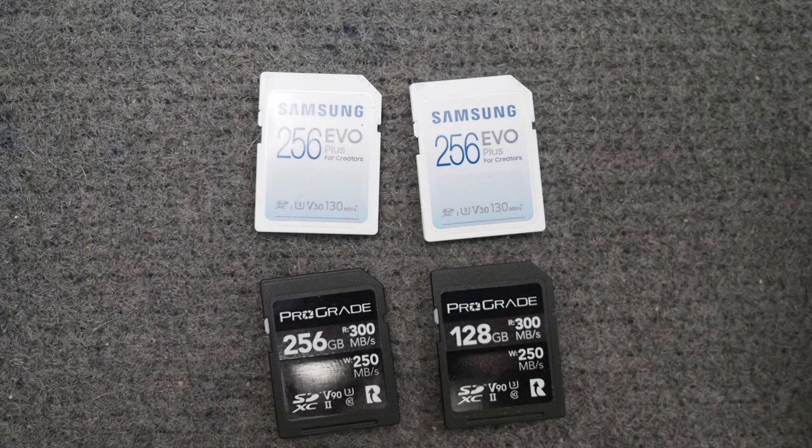What surprised me the most was that for the kind of shooting I do — birds in flight, sequential shutter, 20 frames per second, continuous autofocus — I probably didn't need to spend $400 on two UHS-2 cards. I could have gotten the same performance out of the camera with the two UHS-1 cards I already had.